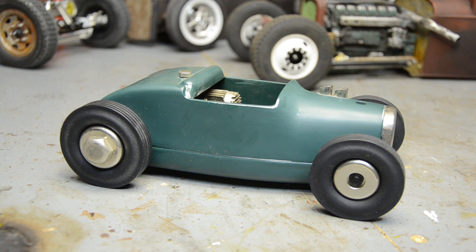They would race on big oval tracks with a little bracket on the side and a string holding them, slinging around at 200 miles an hour on a banked course. Most of them look like little sprint cars, and the really fancy ones are large, very expensive cast aluminum — I believe this one is cast aluminum.